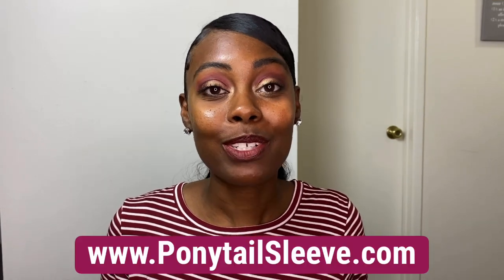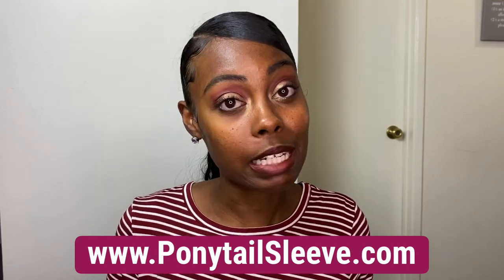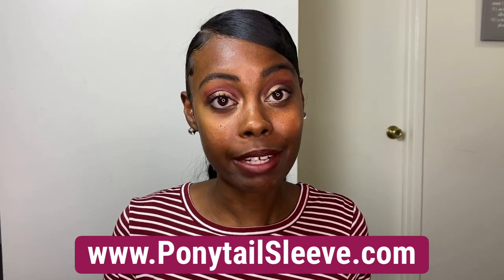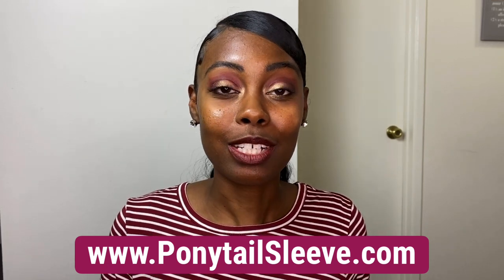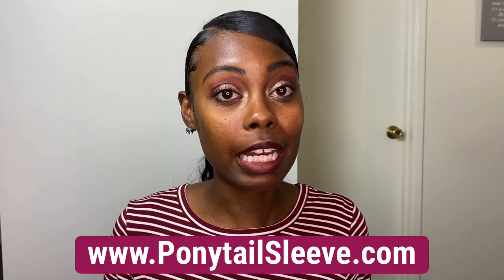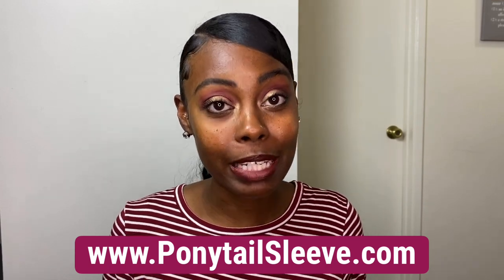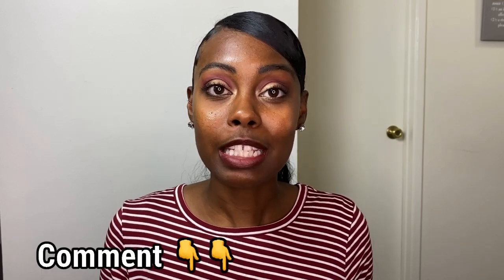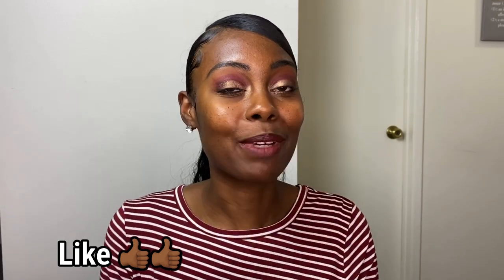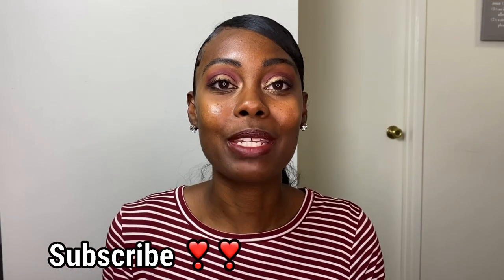Let me know what you guys think of the product. It is launching on February 13th, 2020. If you're interested in purchasing it, visit www.ponytailsleeve.com to get yours. At launch there will be a limited time offer, so make sure you're ready and check out the website right on February 13th, 2020. Let me know what you guys think of the product down in the comment section below. If you like this video, give me a thumbs up, and if you want to see more videos like this, hit that subscribe button so you don't miss out. Thanks for watching.